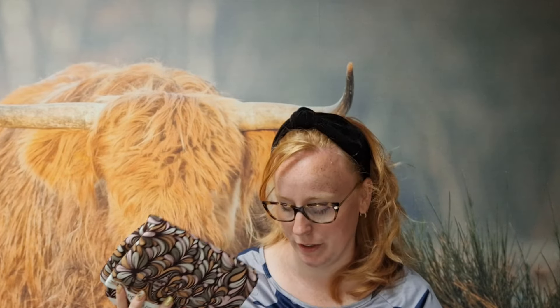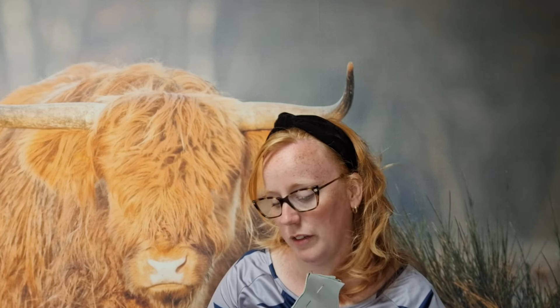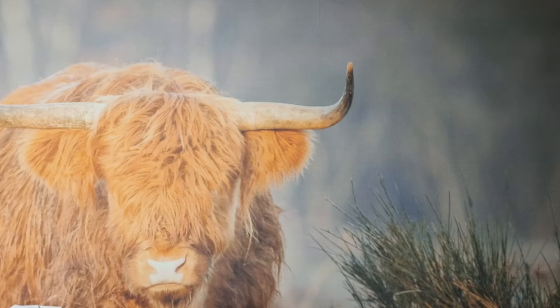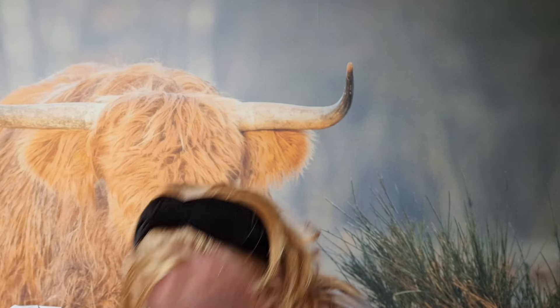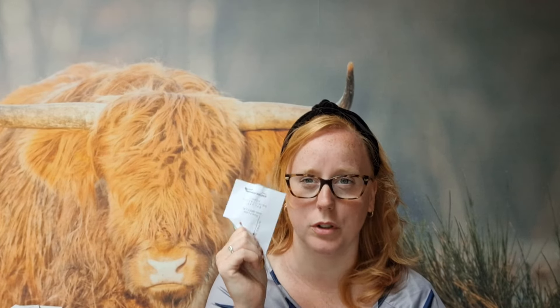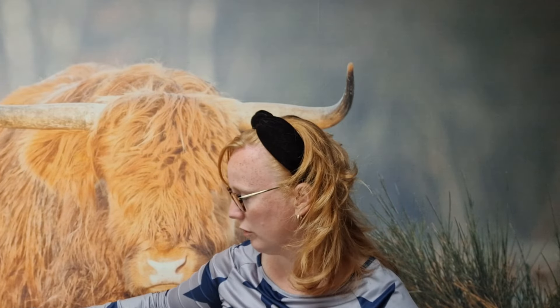Ik ga even de patroondelen aan de kant leggen. Dat is de Large Bumbag — het patroon van Hannah Walker. Ik heb een patroon bij haar gekocht. Het zijn dan echt aan patroondelen. Zij deelt een video. Als jij Hannah Walker intypt op YouTube, dan kom je ook op haar video. Dat is haar instructie bij het patroon. Ik laat alles vandaag wel lekker vallen.